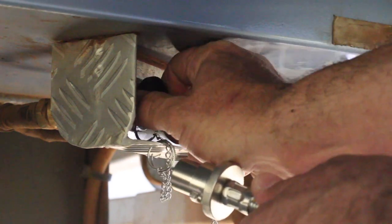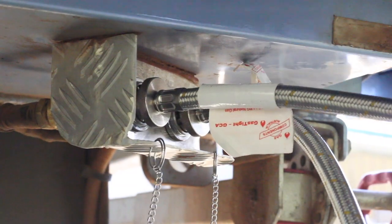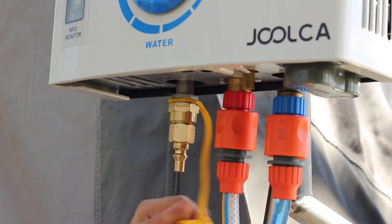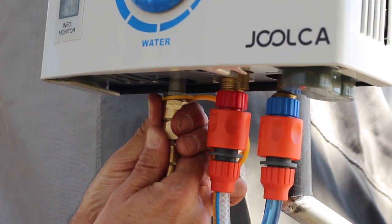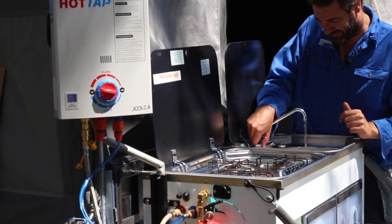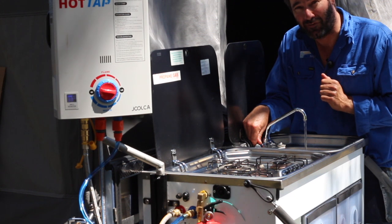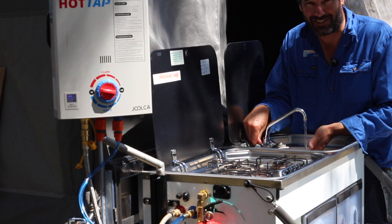Line up your lugs, stick the bayonet in and hook it in. Remove the dust cover from the hot water system and connect the gas up to it. Now when you turn the hot tap on at the kitchen sink, the hot water system will fire up and within five seconds you'll have hot water at your sink ready to wash your dishes.